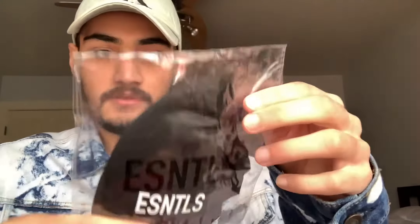So first of all, the first package from Essentials. It is a black face mask, and I was really hoping to get this black one. This has a nylon mesh outer body with a print on it in white.